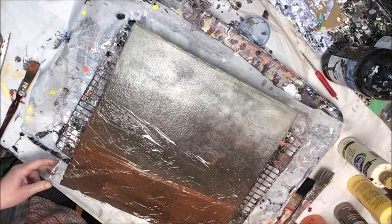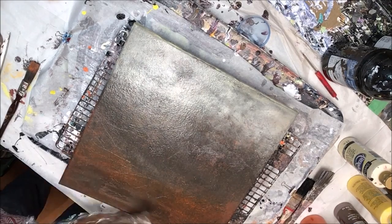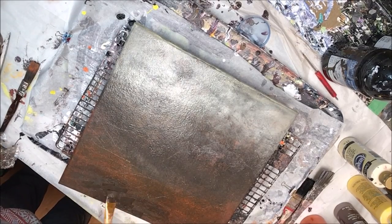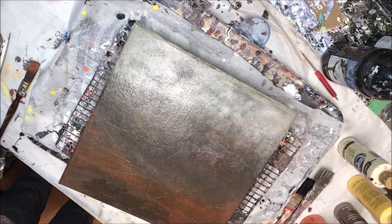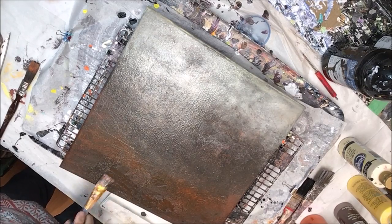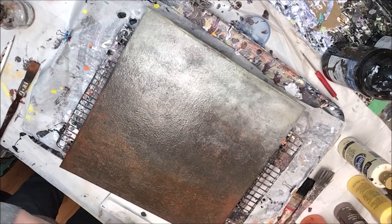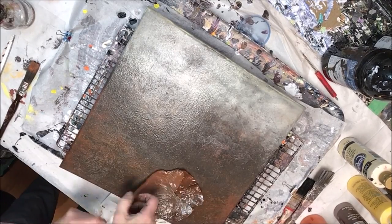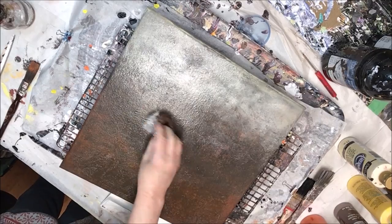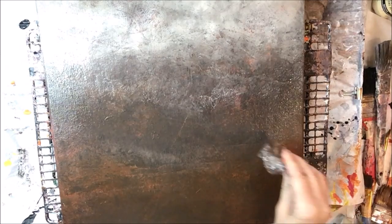Something I forgot to mention: because we're working on a canvas which has a hollow in the back, I put a book of about the right depth underneath my canvas so that when I'm doing this padding, rubbing, and smearing over the top, I'm not stretching the canvas and poking a hole in it. You want something rigid in that hollow — a stack of papers or a thin book — to allow you to be as rough as we are with the plastic wrap on top. This is starting to look really good now.